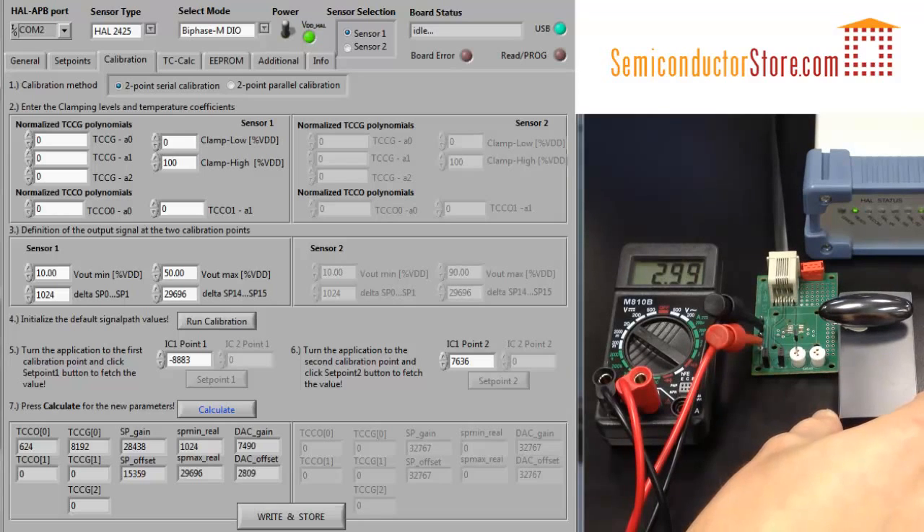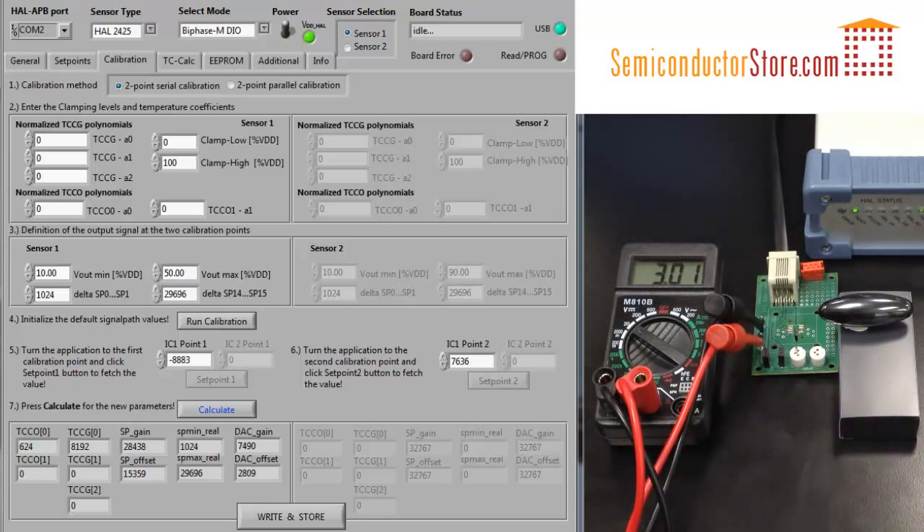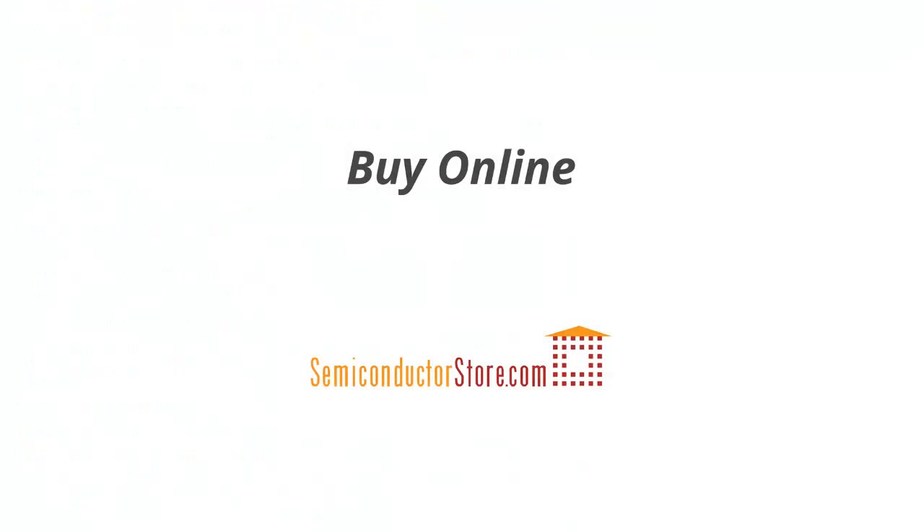Remember, we still need to linearize the sensor. Currently we're just calibrating the range, and you also have to do the temperature calibration for the sensor. Thanks for watching, and remember, you can buy these products at SemiconductorStiller.com.